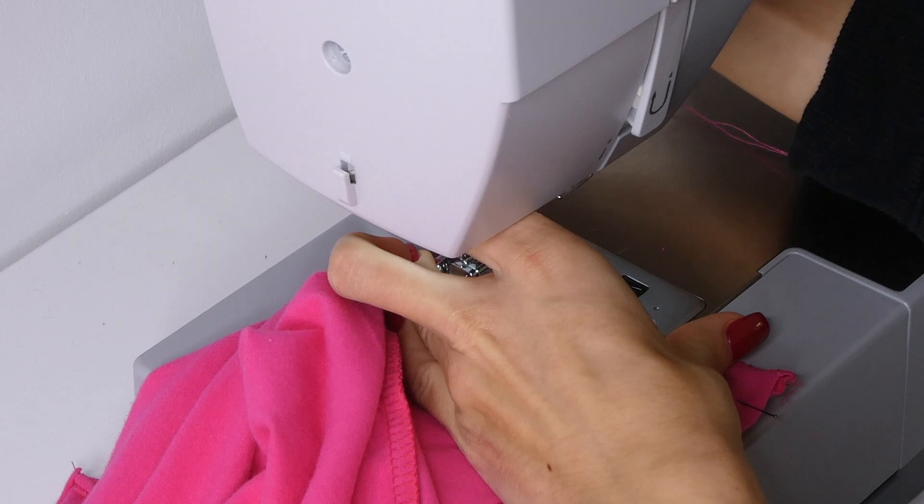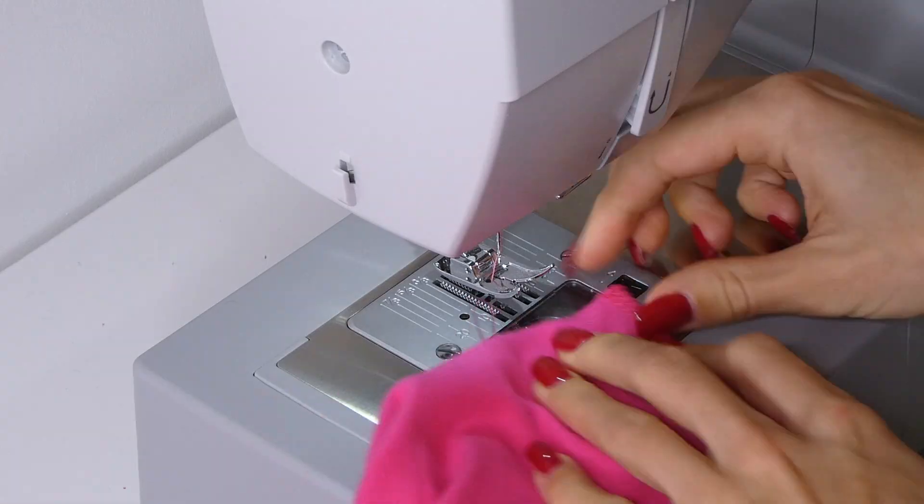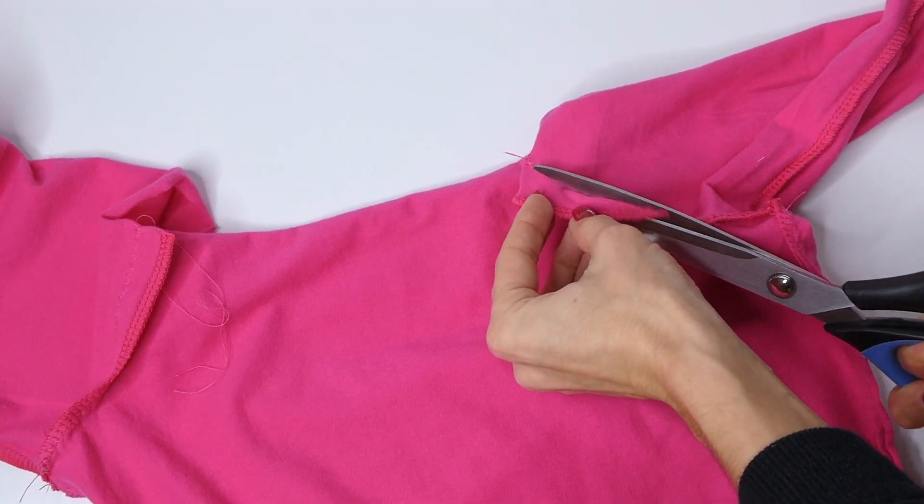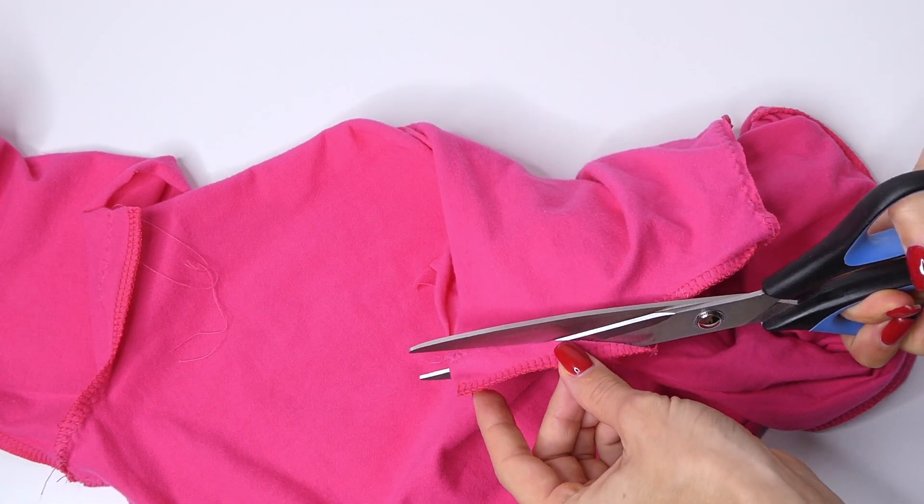After trying it on you're going to sew this with a zigzag stitch — all four of the seams. Then you're going to trim away the excess fabric.